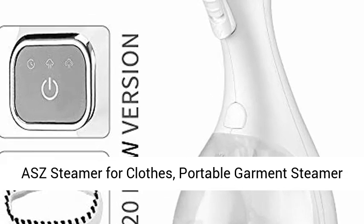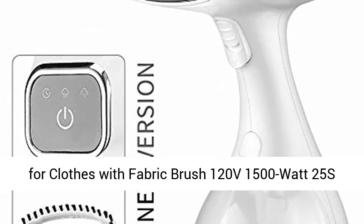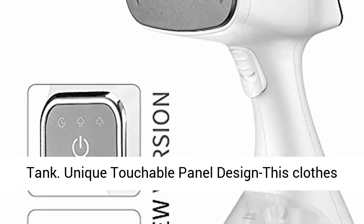Portable Garment Steamer for Clothes with Fabric Brush. 120V, 1500 Watt, 25-second fast heating, auto shut-off, and a 300ml detachable water tank.